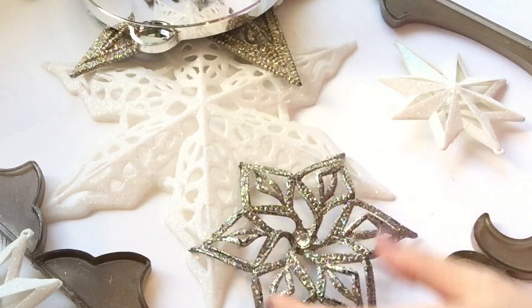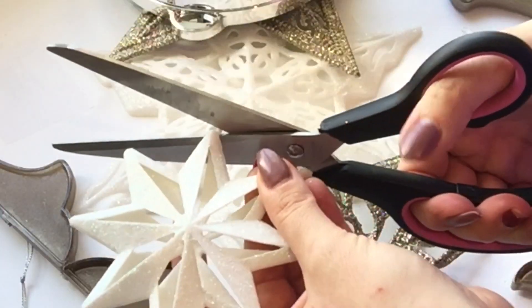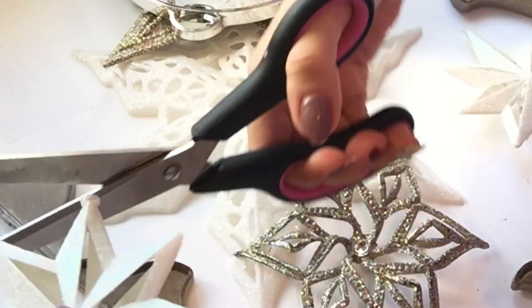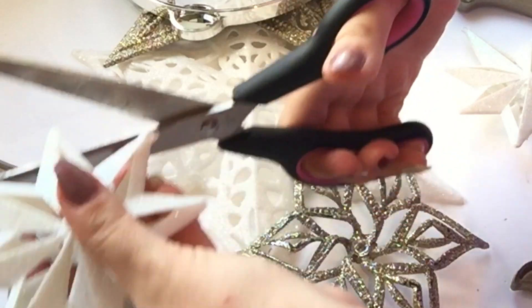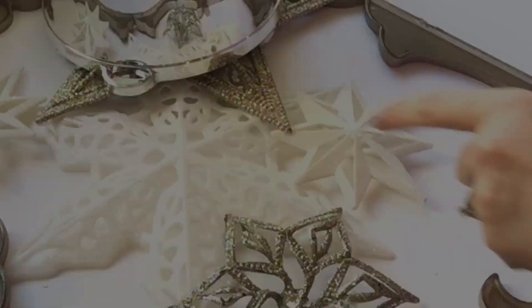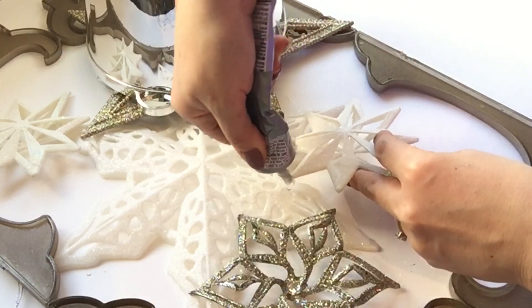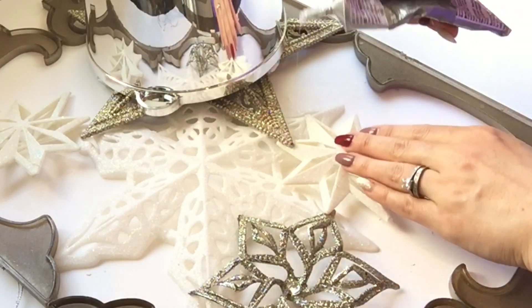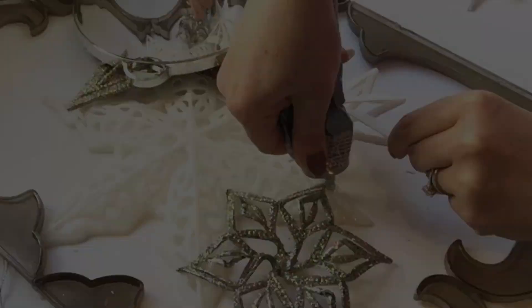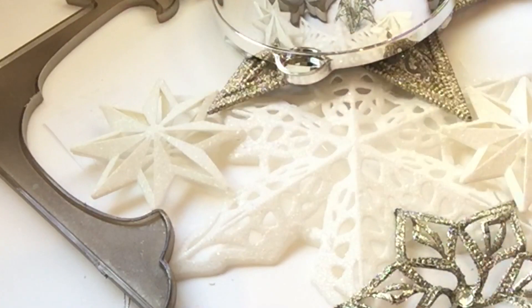I also removed the little circles that hold the string by cutting them off with scissors — they came off really easily. They're not that obvious, but I thought it would look nicer and cleaner without them. I e6000'd every little corner, then applied a little bit of weight using a small bucket or pail and a bowl to keep everything gluing down nice and secure, leaving this for a couple of days.